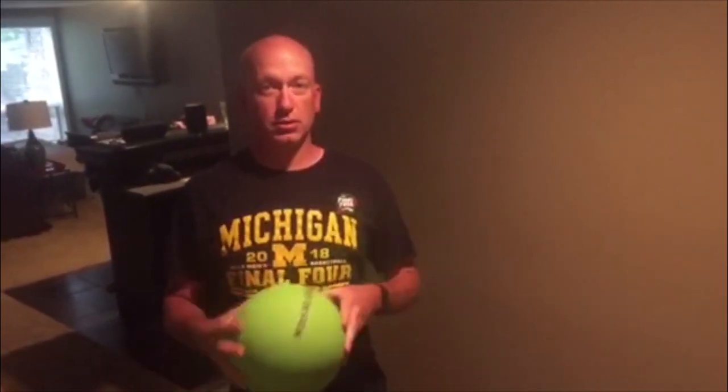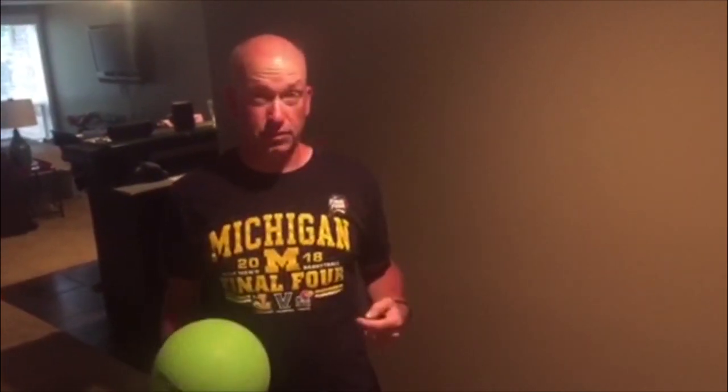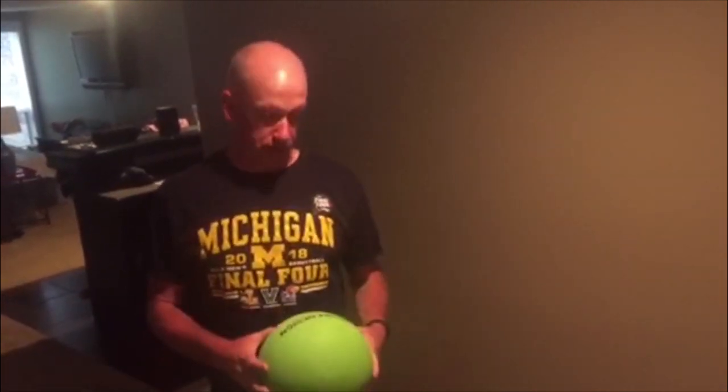Coloma Comets, welcome back for another session of Keep Moving. This is Mr. Vane and today we're going to be doing floor soccer.